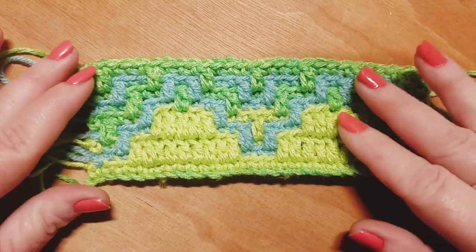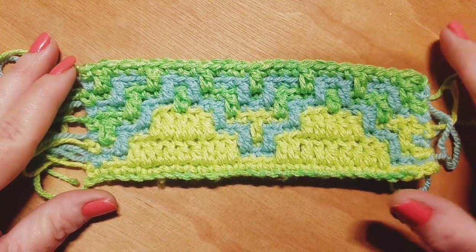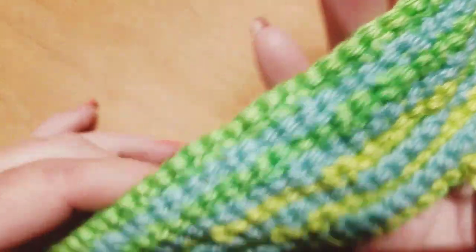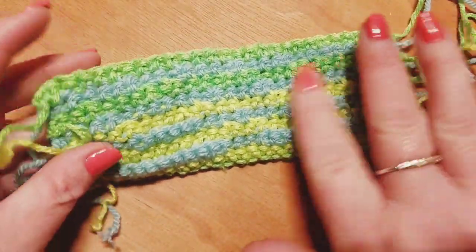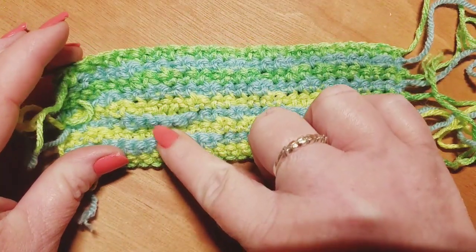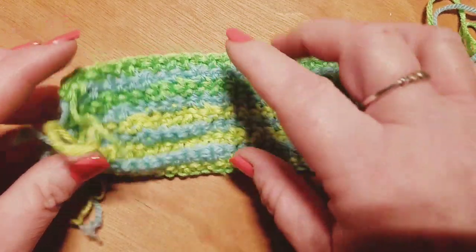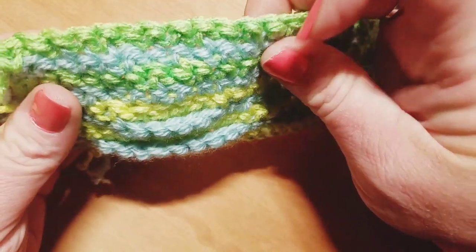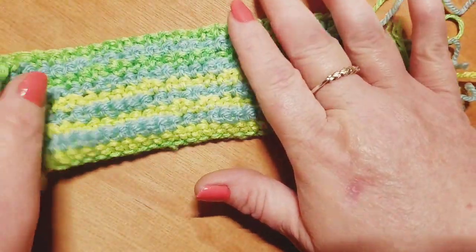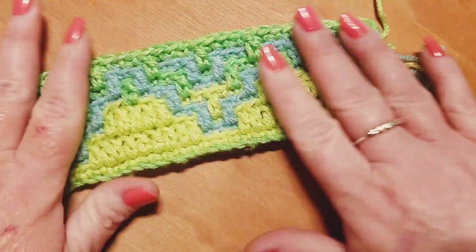Thank you guys for joining me at part two for pattern number nine, this mosaic pattern. I want to show you real quick what the back of your work is looking like before we jump into row ten. As you're working, you have a really pretty striping effect on the back, and those double crochets we're doing the drop downs in — they form like a little ridge back here, but it's really not noticeable and not a problem.